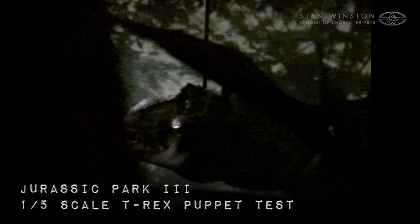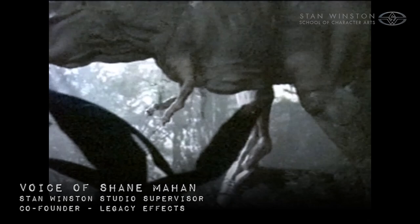This is a fifth scale forced perspective test that we had done mainly to prove a concept that would work in a live situation. It was early on in Jurassic Park 3 — we were trying to figure out ways to get certain scenes into the film.